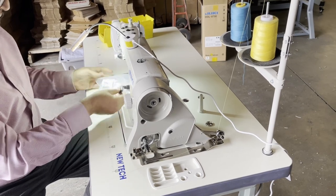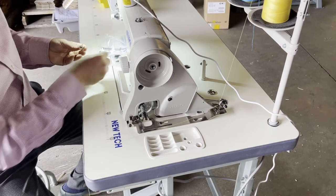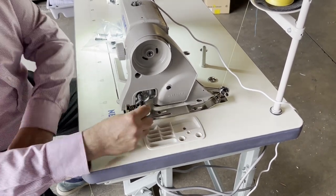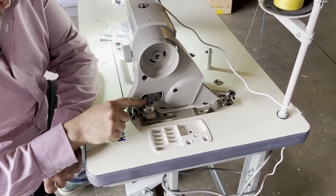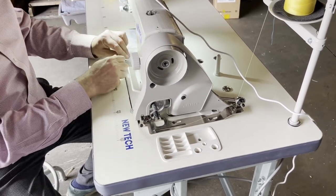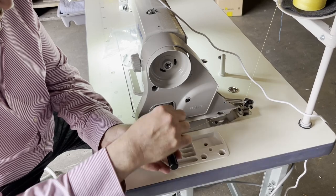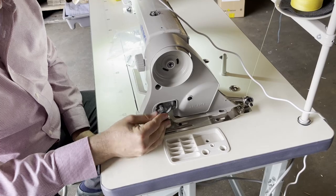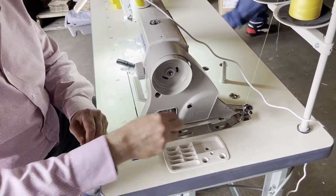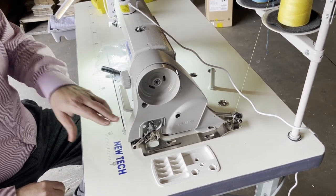Kathy told me her bobbin winder didn't work - I know exactly what she means. Sometimes when you put your bobbin in the winder, it's loose. If the winder turns but the bobbin doesn't turn, all you have to do is take a screwdriver, put it inside the slit, and with your hand widen it open. Then put your bobbin in and it's done. Then thread the bobbin winder and let it go.